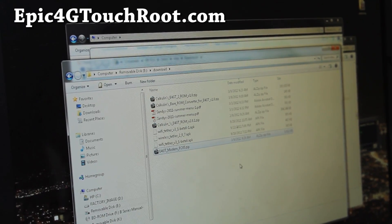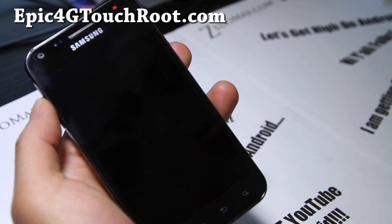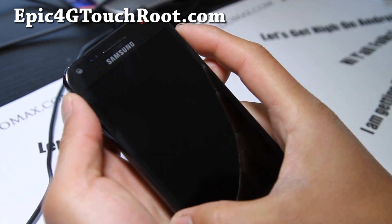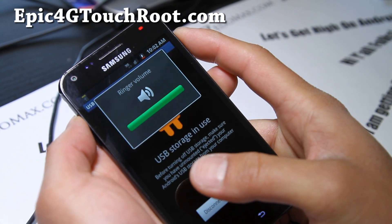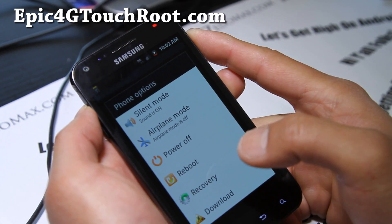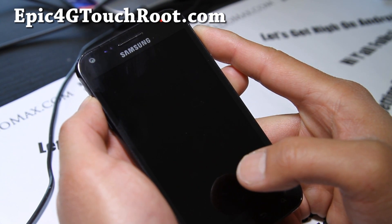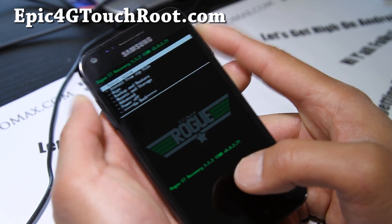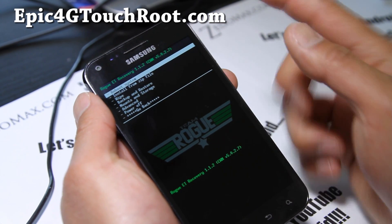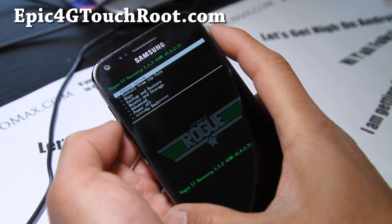Let's go back to the phone and put it into Clockwork or TWRP recovery — I actually have Rogue Recovery, but it doesn't matter, any recovery works. They're all the same. Hold volume up and the power button together until your phone resets, or you can hit recovery if you have that option, but some of you might not. I'll just use the manual method — hold volume up and the power button and it'll reboot into your recovery. If you have Clockwork, the menus might be a little different but they do the same thing, so just bear with me.